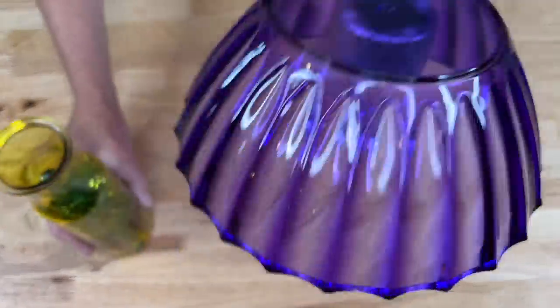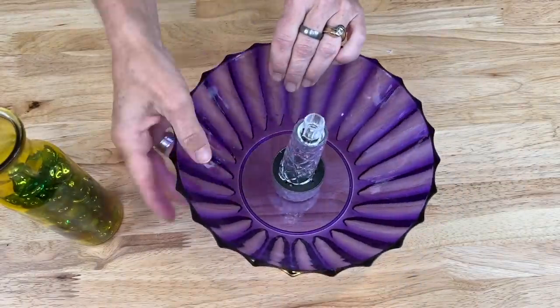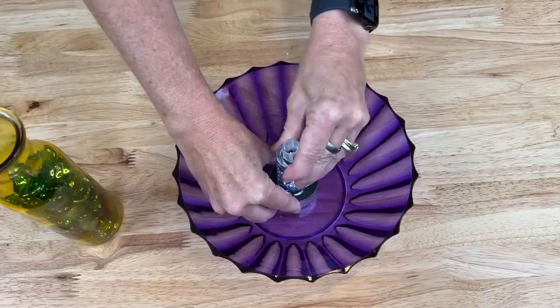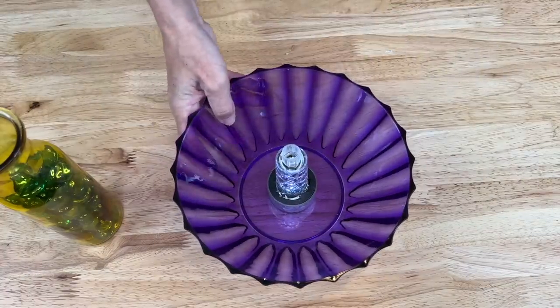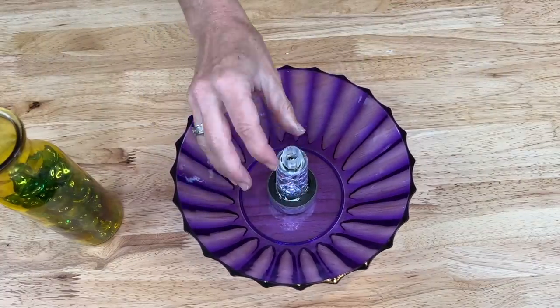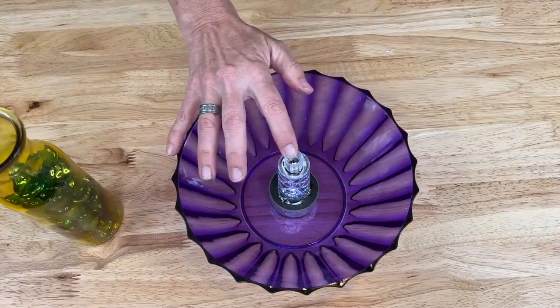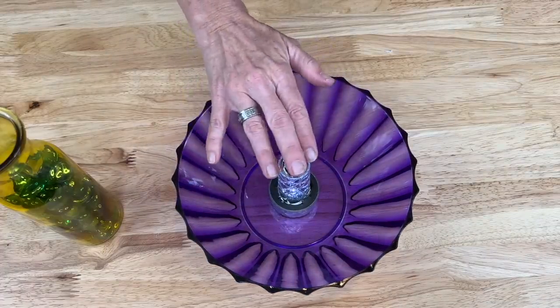Just to show you — if I remove the bowl you can see the solar light inside. I would be able to pull this off and replace it easily with another dollar store solar light if it burns out. Here they are in my dish flower garden and I'm thrilled with how they turned out.